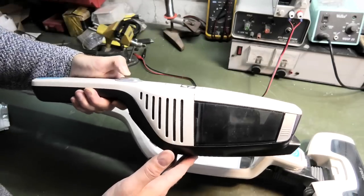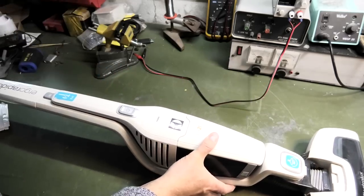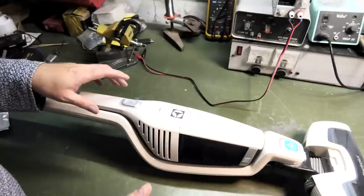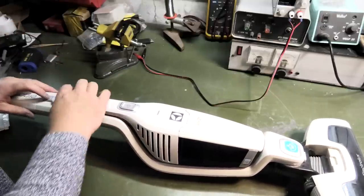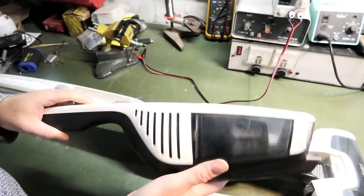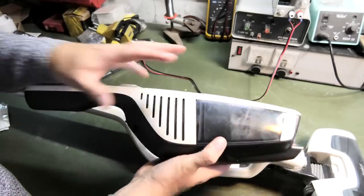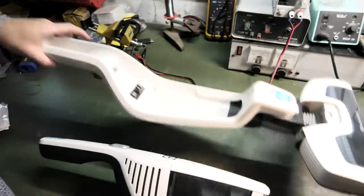I tested it just before I started the video and it ran for like four seconds and then stopped. So yeah, it's not doing too great. My big guess is that there are three cells in here and they have come out of balance. As soon as you start pulling power from it, one of the batteries will die very quickly, and there is some electronics in here that will shut that down. That's my guess — let's see if that's right.